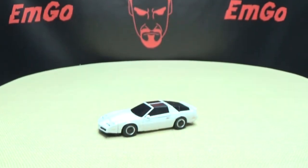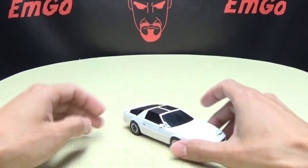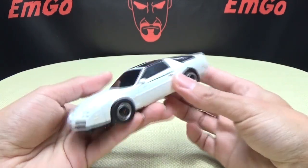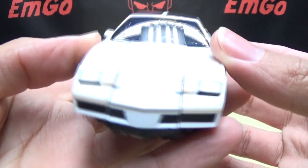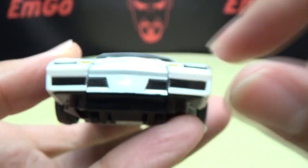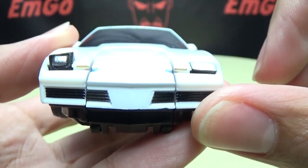Moving right along, we have Hatch, which is X-Transbots' take on a Masterpiece Tailgate. As you can see, it is the same vehicle mode as Boost right here, so there is some slight remolding, obviously, to repaint. Getting close here so you can see the details — right up front you have that little bit of gold, and some black. You also do have the flip-up headlights right there done in silver.